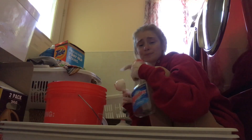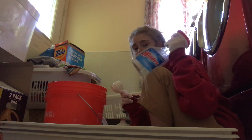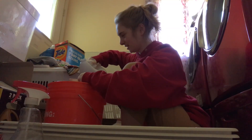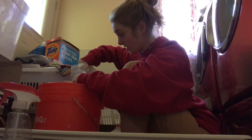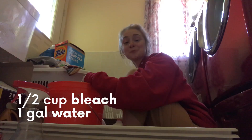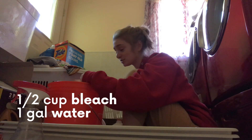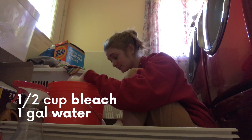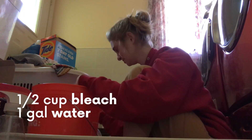The idea is to make this bleach solution and then put it in this Windex bottle so I can just spray all the stuff down. I've always been the messy person in the family, like dropping stuff. One gallon to half a cup of bleach is the ratio we're doing. That's what the internet said. That's what the CDC said. I'm just trying to kill disease and not my plants.